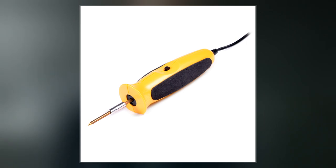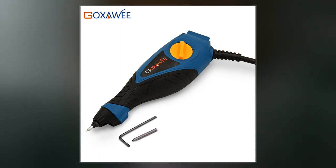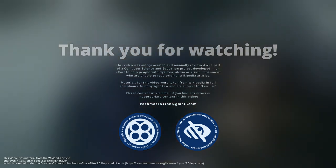Engraving is also loosely but incorrectly used for any old black and white print. It requires a degree of expertise to distinguish engravings from prints using other techniques such as etching in particular, but also mezzotint and other techniques.